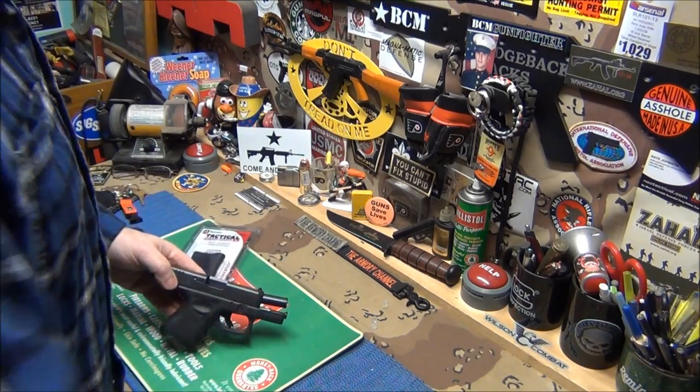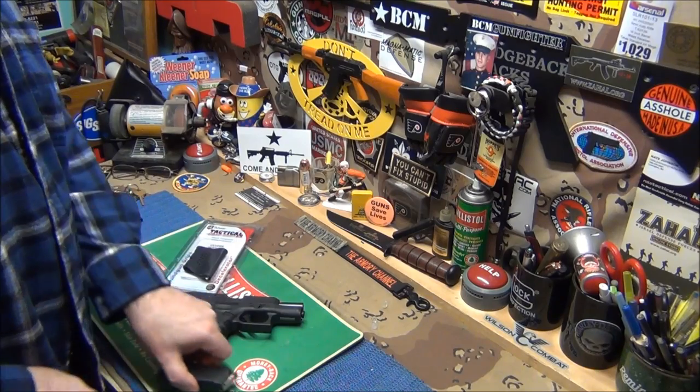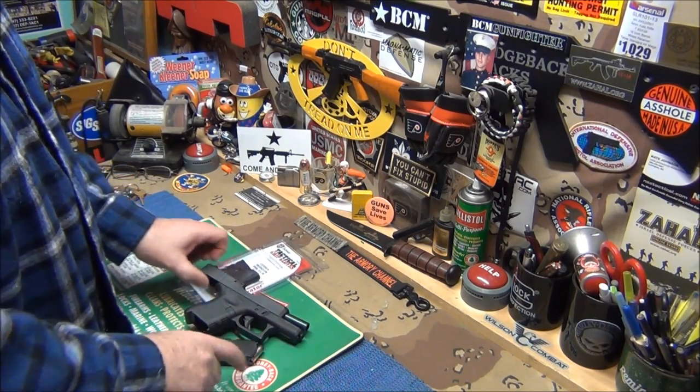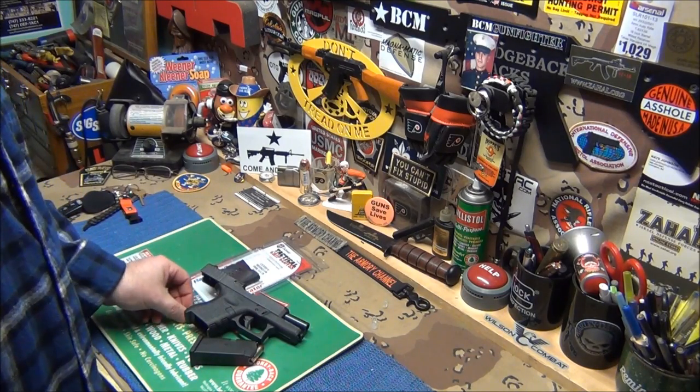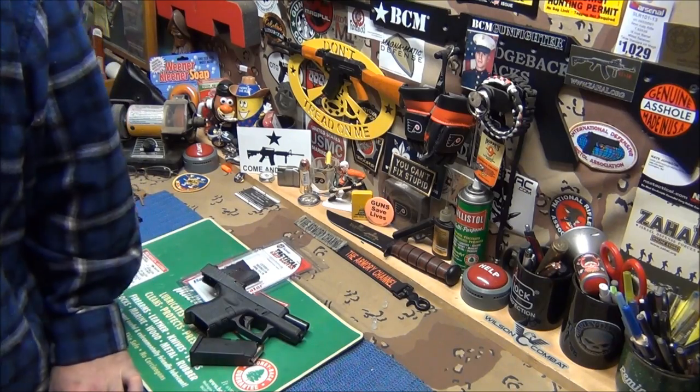Lock it back. That's what I carried today. Very comfortable gun. We got like 150 rounds through this with zero failures. I need to shoot it more.